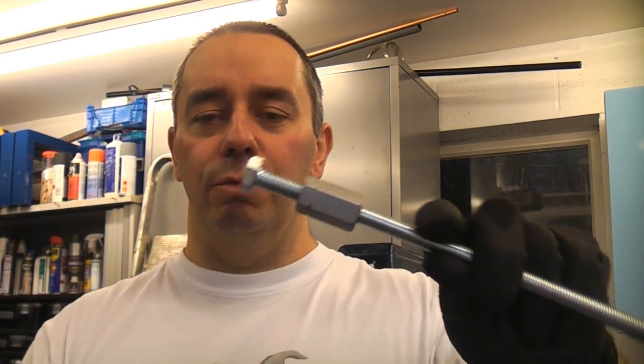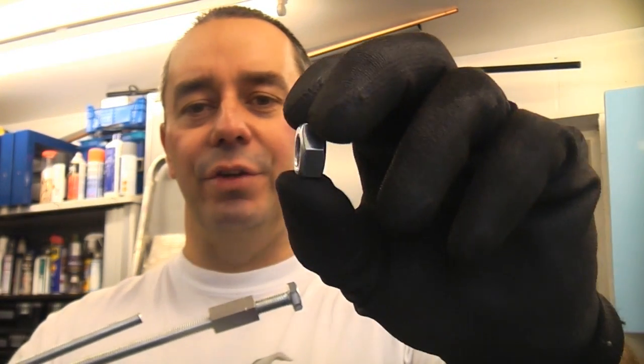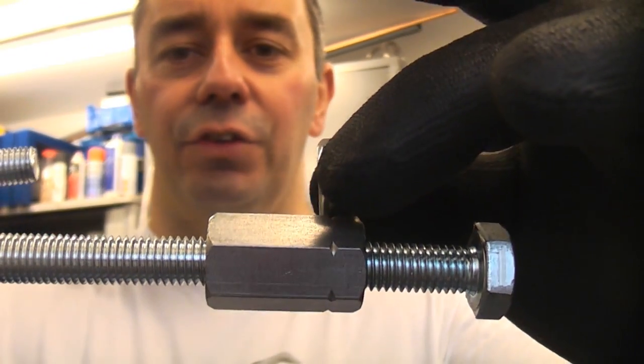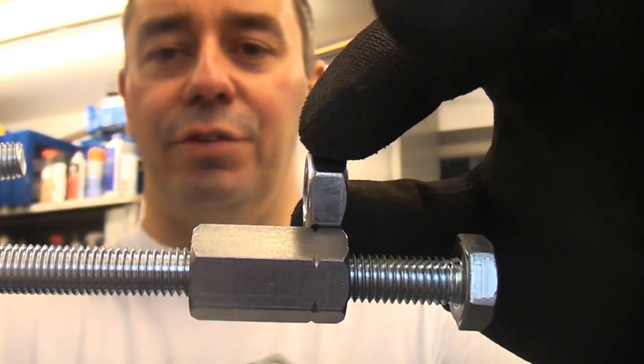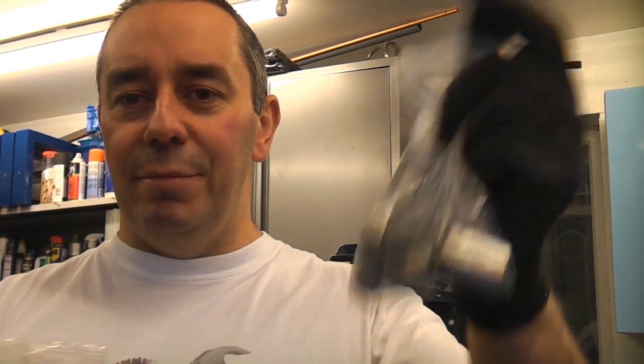There have been occasions where I've been making things and thought I'd like to get that joined to that — how do I do it? You can't do it with a nut because a nut isn't big enough. If you compare it to the thickness of the stud connector, you can see it's way too thin. These are very useful to have in your garage, so I tend to buy 10 at once. I usually get them in M10, M8, and M6 sizes.